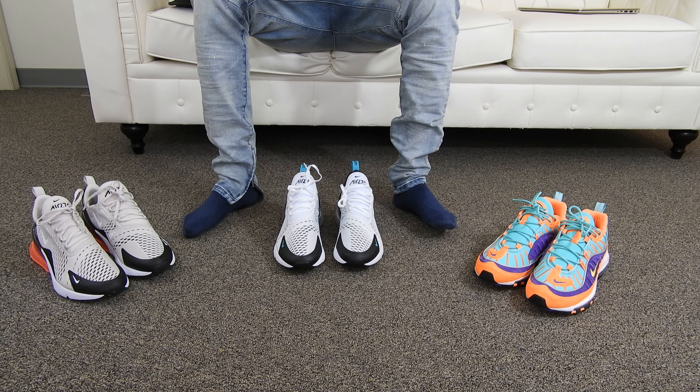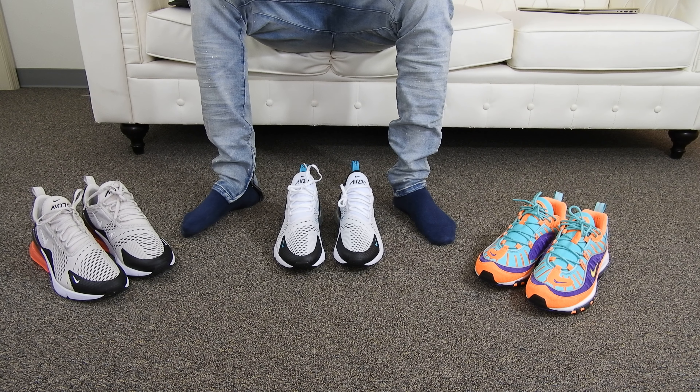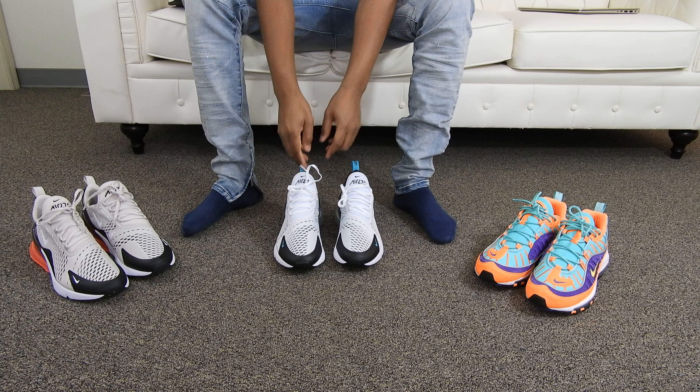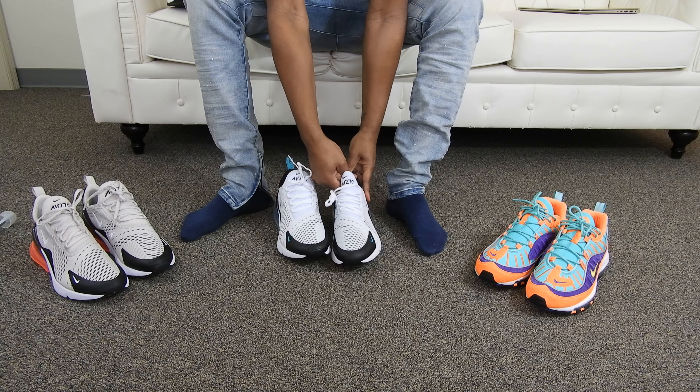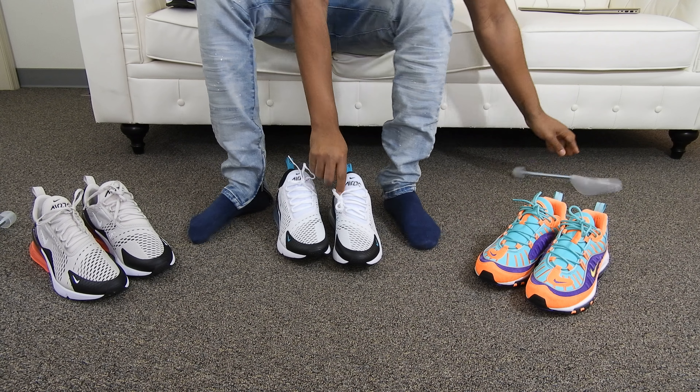Like I always tell you guys, I don't come here to talk for 25 minutes. I come here to show you guys these sneakers so you can decide whether you want them or not. I know there's been a lot of reviews on YouTube, but nobody does reviews like I do them. So let me get these shoe trees out the way from Ikea.